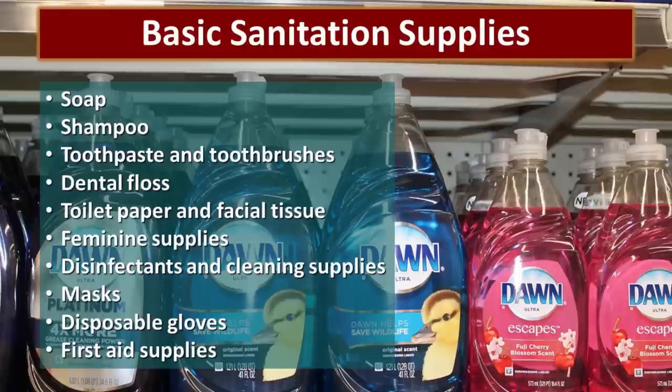Only you can clearly understand the basic sanitation supplies your family needs. If you'd like a list to stimulate your thinking, click on the card in the corner and it will take you to an article entitled 'Prepping for Basic Emergency Sanitation,' which has some pretty good lists of things you might want to think about.